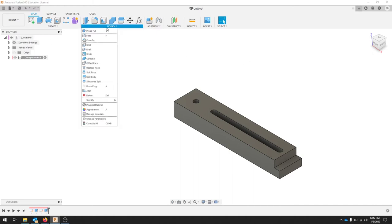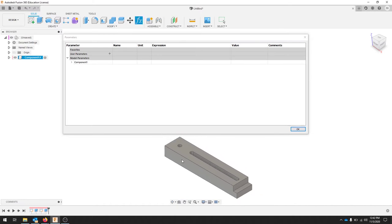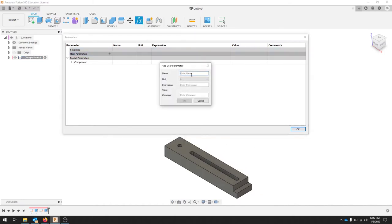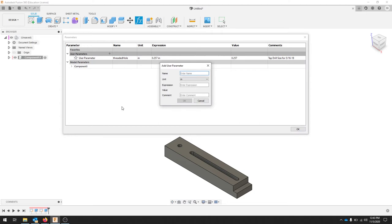I'm going to go to my parameters — if you don't have that, go to Modify, Change Parameters. Here we're going to adjust all the parameters of our part. I'll add a parameter called threaded hole set to 0.257, which is the tap drill size for a 5/16-18. I'll also add slot bolt set to 0.25, which is the diameter of the bolt for the slot.